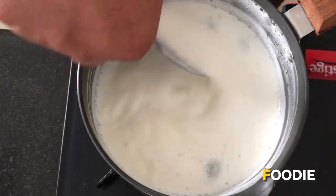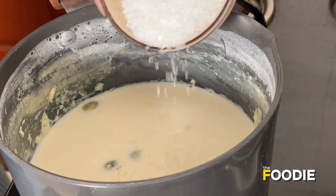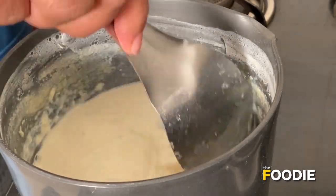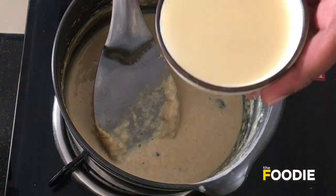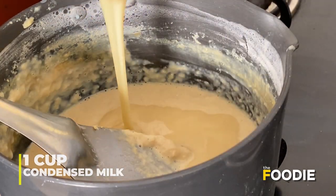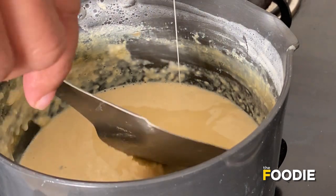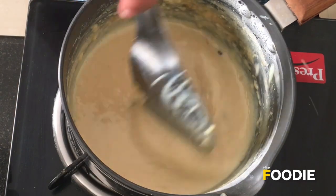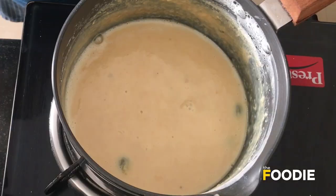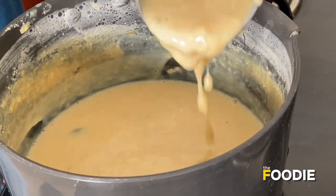Once the milk is reduced to 250 to 300 ml, add the sugar — around four to five tablespoons. Don't add too much sugar in the initial phase as we will be adding condensed milk at a later stage. You may use any condensed milk. This entire process of reducing the milk takes about one to one and a half hours on very low flame, stirring continuously at least every five minutes to prevent burning.